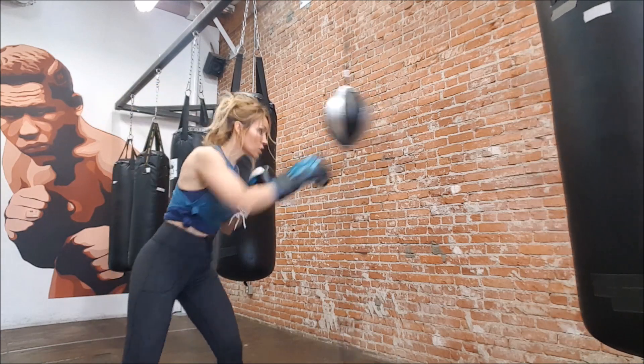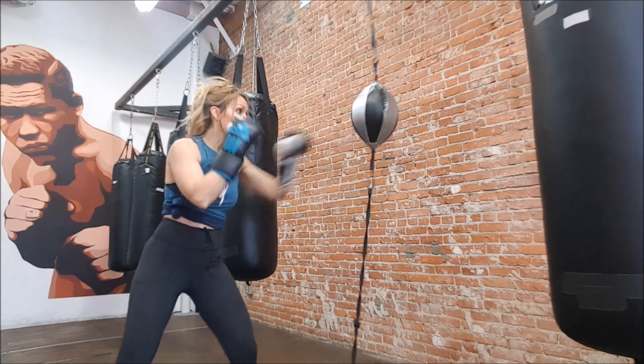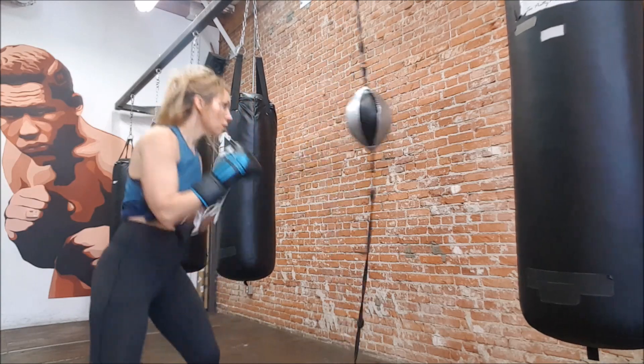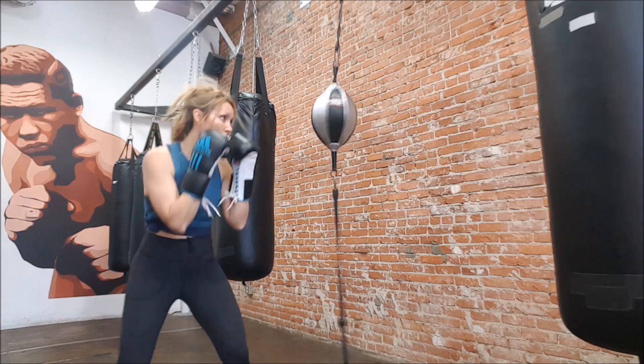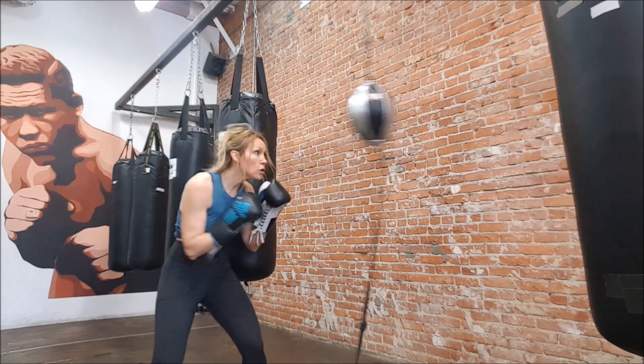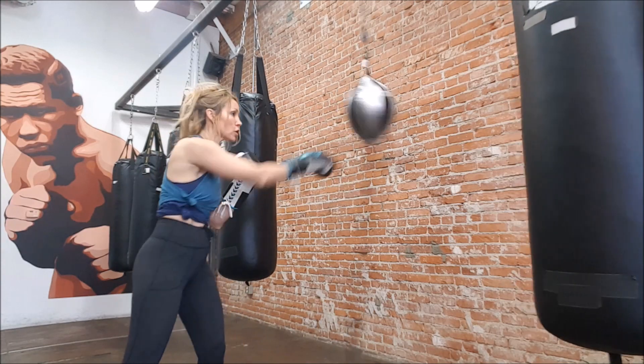Just bringing those hands right back fast and turning the hands over on the end. I like to throw some uppercuts on this bag because it makes me work a lot — I get that oblique work in throwing those uppercuts straight up the middle.